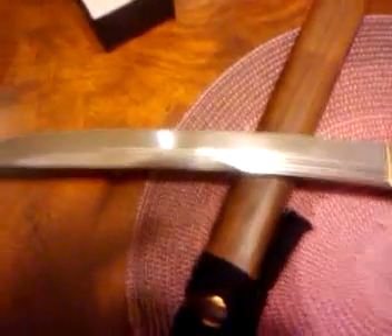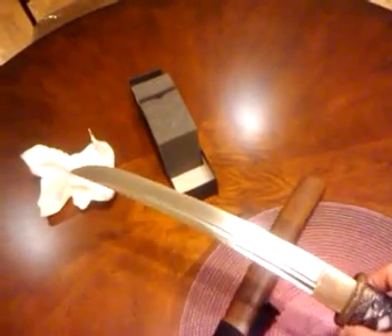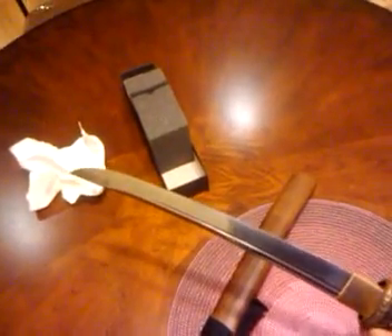Freshly sharpened, extremely sharp. This thing is so sharp you have to be super careful. It's a real functional blade. And when I say sharp, it's not like the stuff you buy from Han Wei or Musashi — that kind of sharp. I'm talking sharp sharp. Razor sharp, sharper than razor sharp. So you have to be extremely careful.